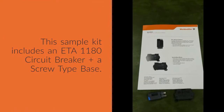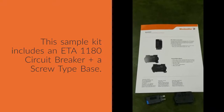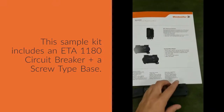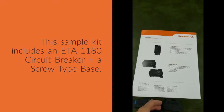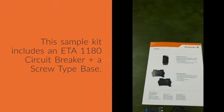So, we unwrapped one to share with you here. We found that you received some product information and, of course, an ETA 1180 Series Circuit Breaker, along with the base, which is a screw-type terminal block. I should point out there is also a tension or spring-type terminal option available for purchase.